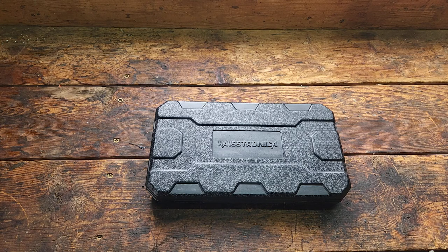Hi everyone, welcome to the channel. My name is Jason and today I want to do a quick overview of the Heistronica crimping tool set.